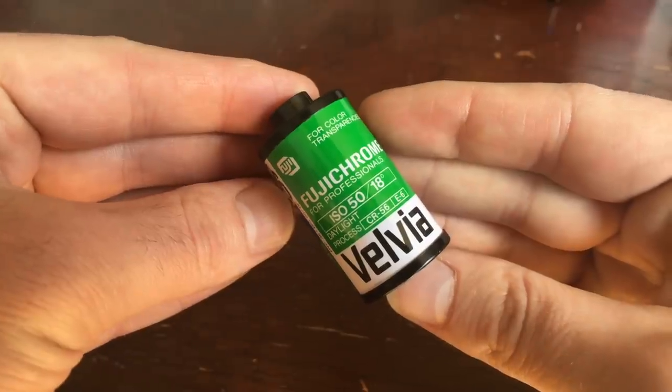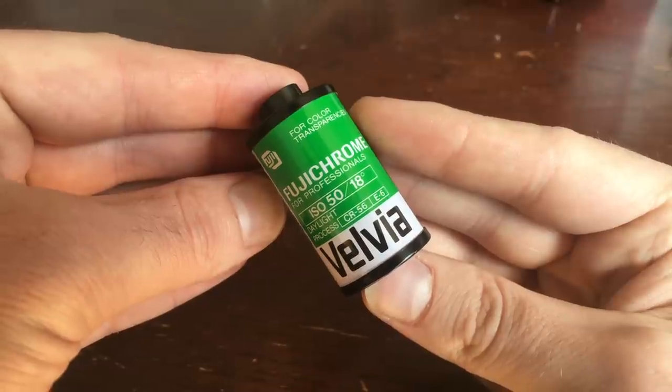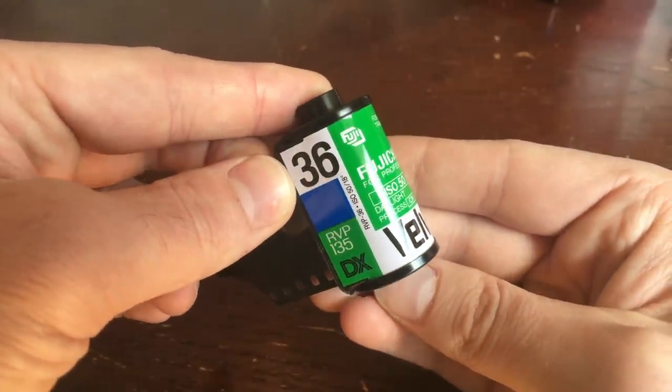A roll of 35mm film contains really all the information that you need to know right on the canister. So this roll of Velvia, for example, is the E6 process for color slide film. It has an ISO of 50, and it can hold 36 exposures on the roll.